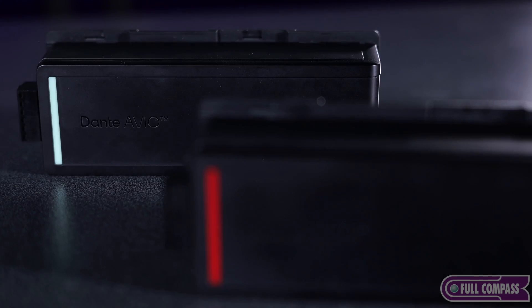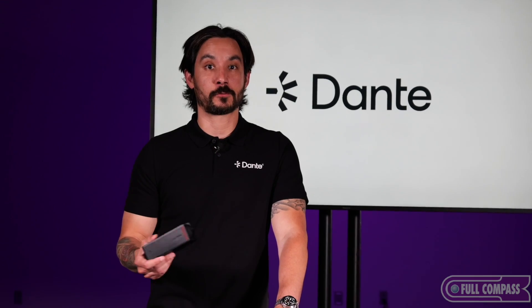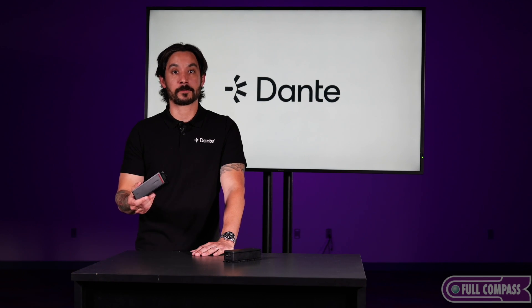Avio devices are a great way to get started with a Dante network or expand a Dante network you might already have. We see Avio devices being used in a variety of different use cases around the world — anything from house of worship, recording studios, live sound, really anywhere that you find Dante, you're going to see Avio adapters.